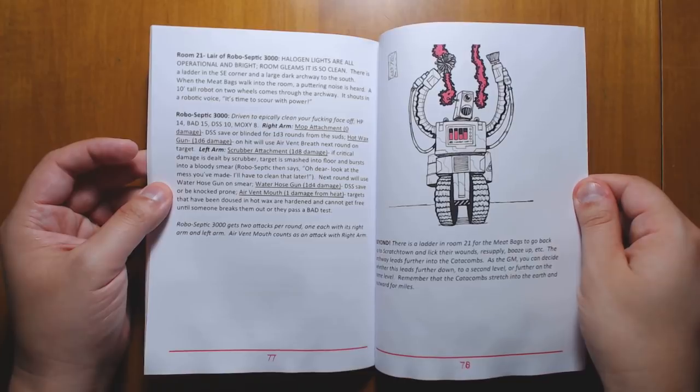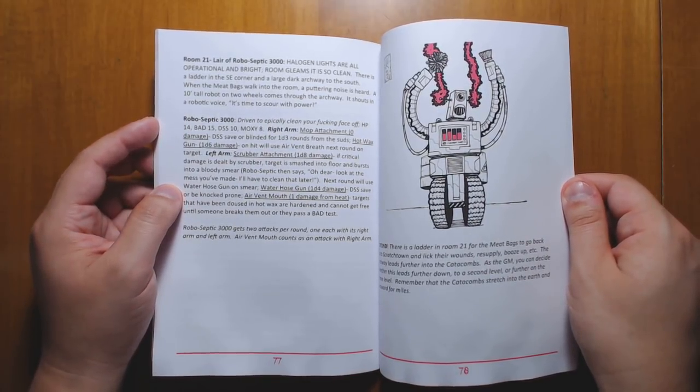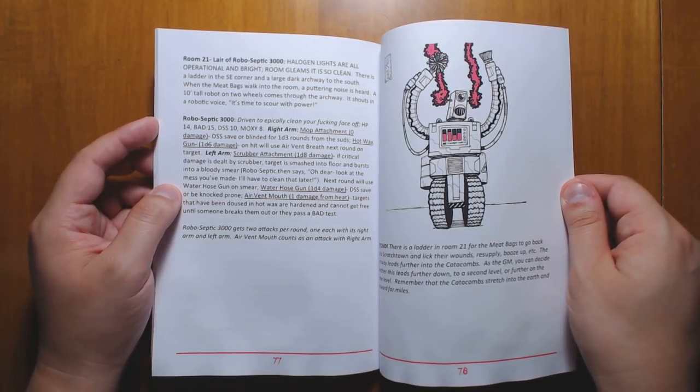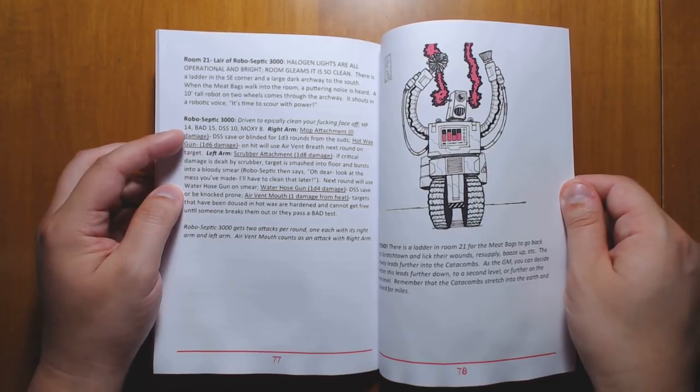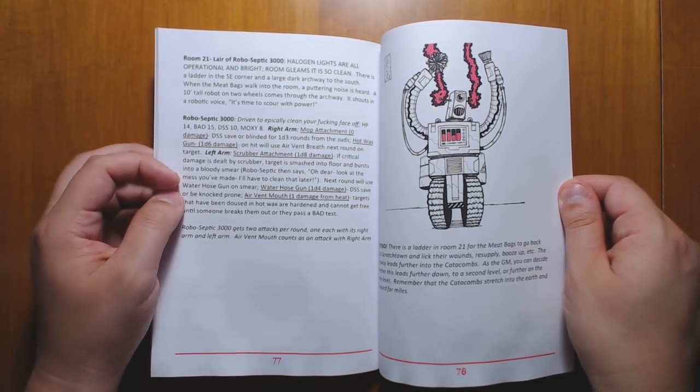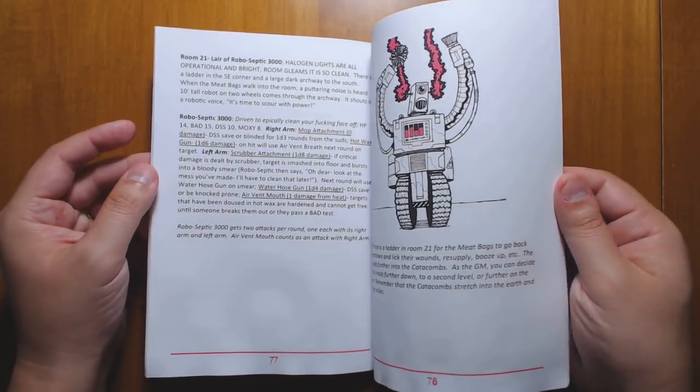I love this little monster at the end in one of the rooms — the RoboSeptic 3000. It's a cleaning robot that's gone berserk and is now crazily cleaning everything in this dungeon. It will try and clean you right out of existence if you let it. It'll try and mop your face and blind you, use a water hose gun against you, or scrub your skin right off. It's hilarious.